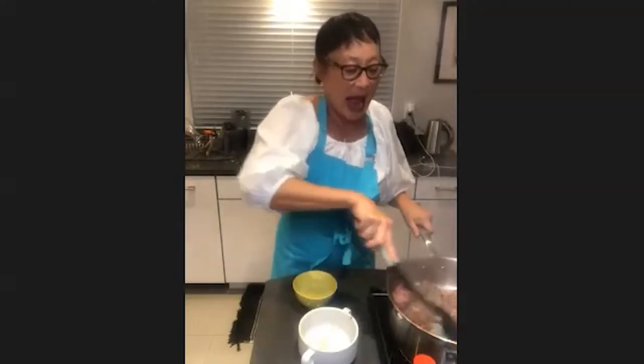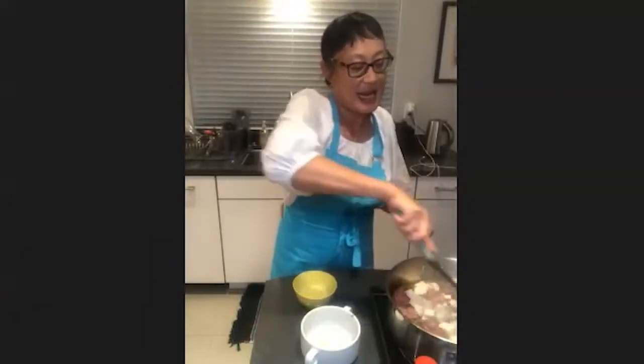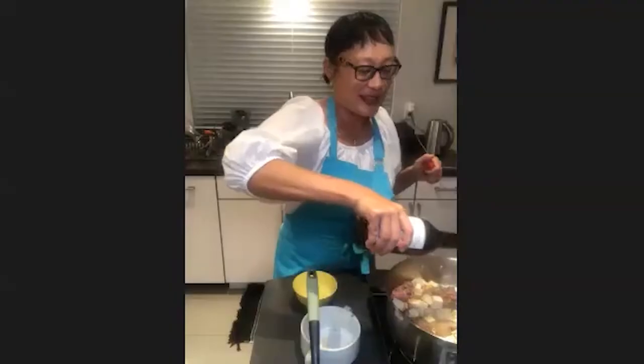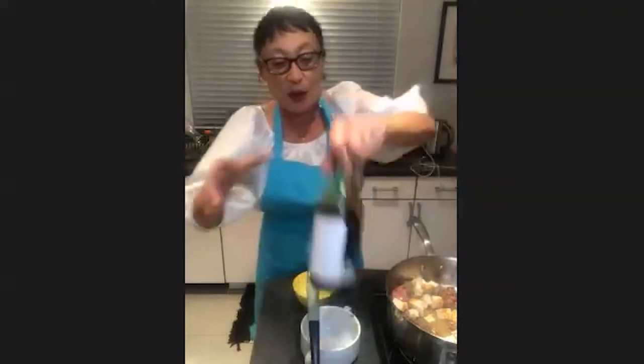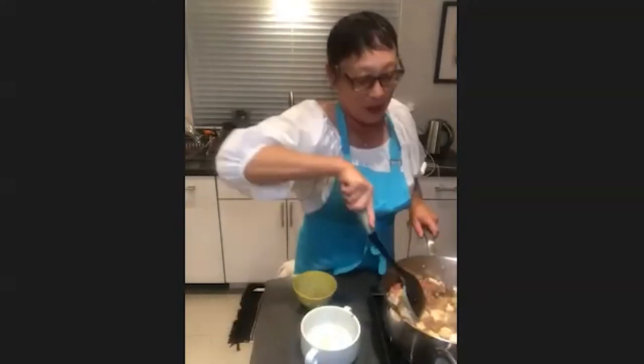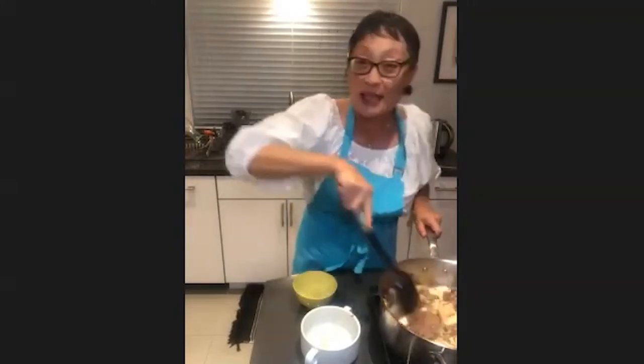I'm going to add the tofu, which I've cubed already. And at this stage I'm going to add more soy sauce. This is the kind of Chinese dish you can make when you live in an area with no Chinese grocery stores and you're really craving something Chinese. You can always get organic firm tofu, ground beef, and frozen peas.